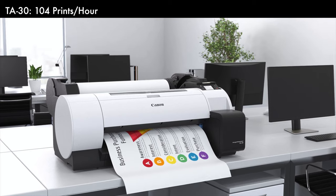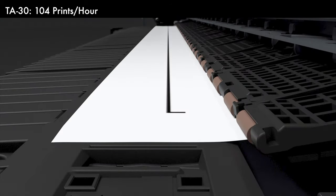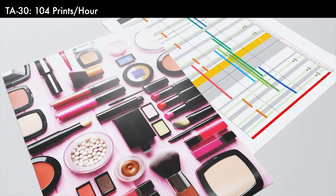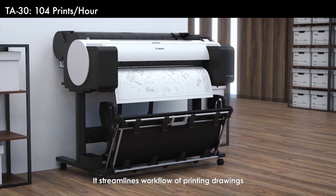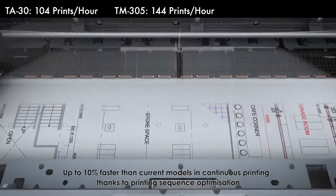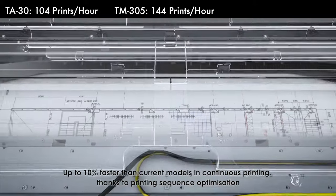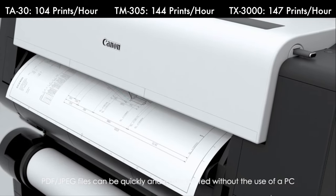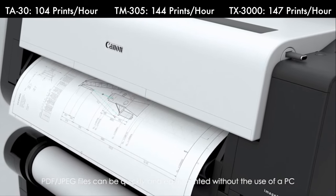In terms of printing speed, the TA30 will print at 104 D size prints an hour, or about 1.73 sheets a minute, while the TM will print 144 D size prints an hour, or about 2.4 sheets a minute, and the TX will print 147 D size prints an hour, or about 2.5 sheets a minute.